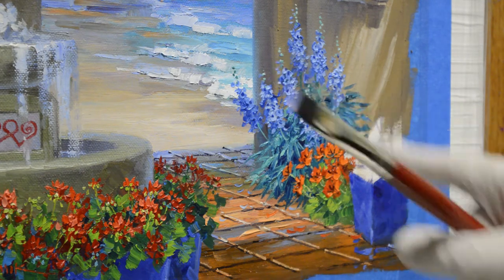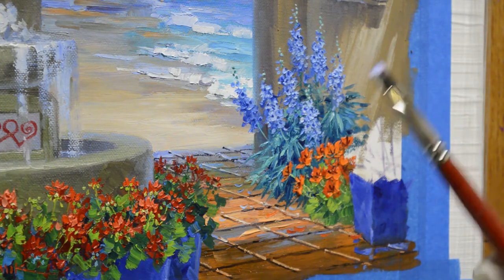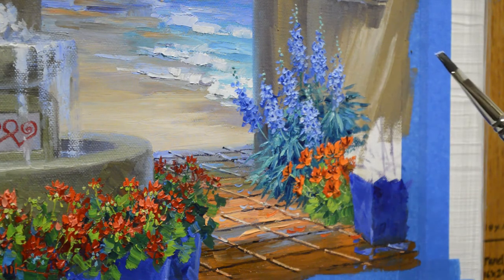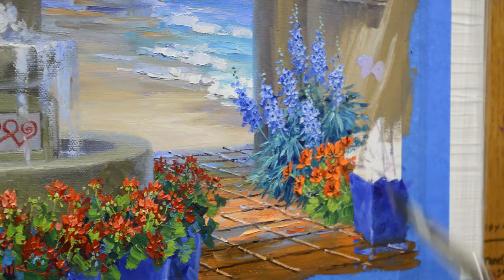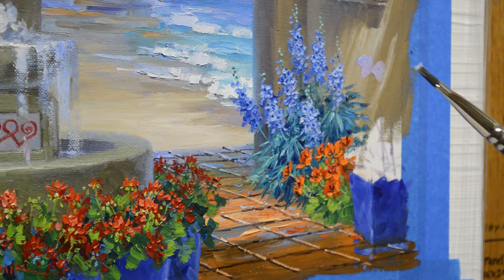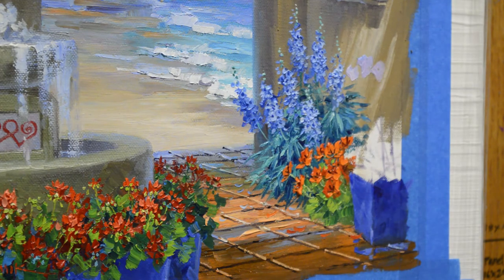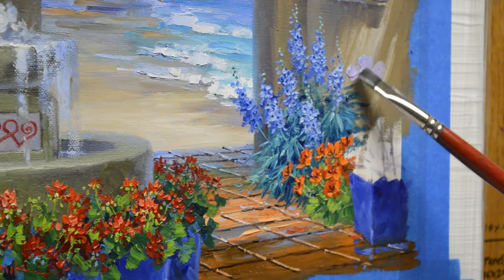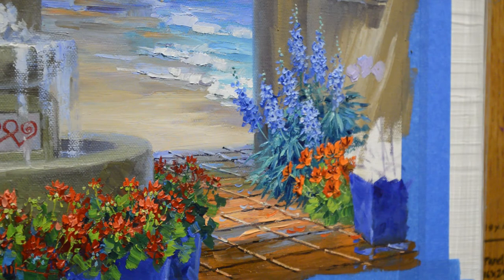It's kind of like the delphiniums — they were up above the foliage, so I went ahead and did the flowers in first. So I'm going to paint the darker colors first, shadows, and then I'll come back in and highlight with the lights. This is my white plus dioxazine purple. You can't see them real well because I'm painting the shadow. Once I get the lighter color on there, then you'll be able to see it.